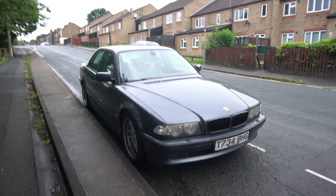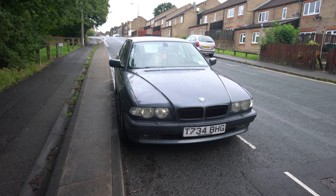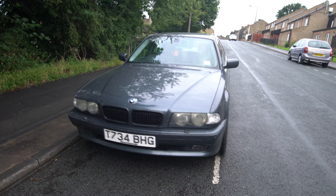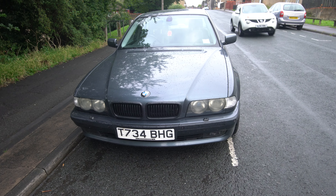Hi guys! This is the BMW E38 735i that I have for sale. I thought doing this little video would give you a little bit of insight on it so you can see everything, interior and exterior.